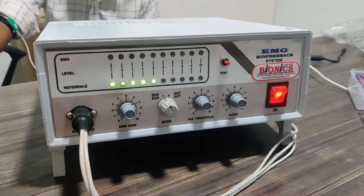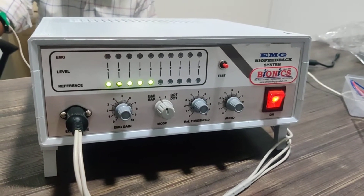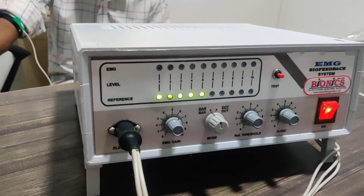This is the Bionics EMG biofeedback machine. First I will show you the machine and its accessories.